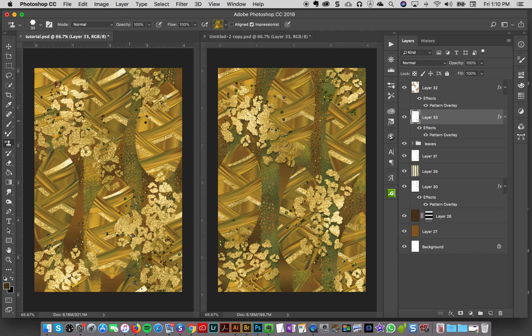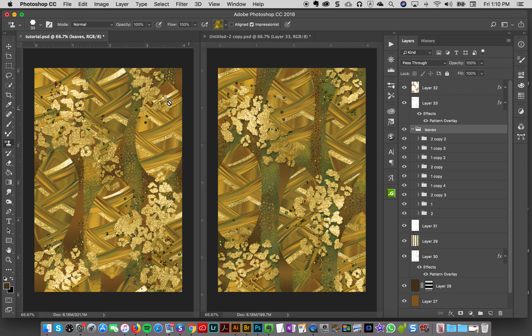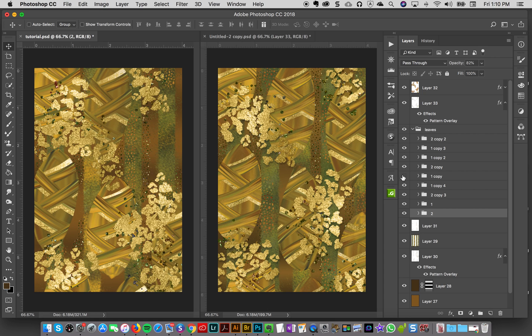I'm almost done — I just want to add some contrast because everything is kind of the same brightness. I'll go into my leaves, make sure auto-select group is on, and select individual leaf groups to take their opacity down slightly — not too much, just to make them a little less bright, like 82%. It's a bit trickier because I put a group within a group, so auto-select will grab the bigger group — I need to dig in a bit.